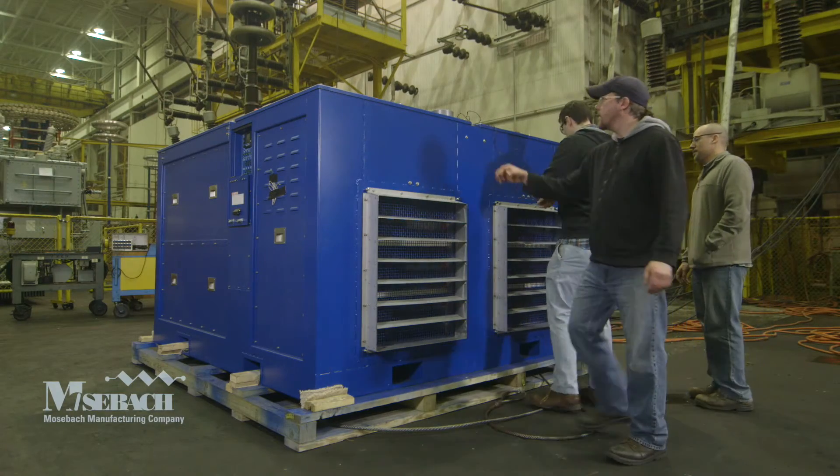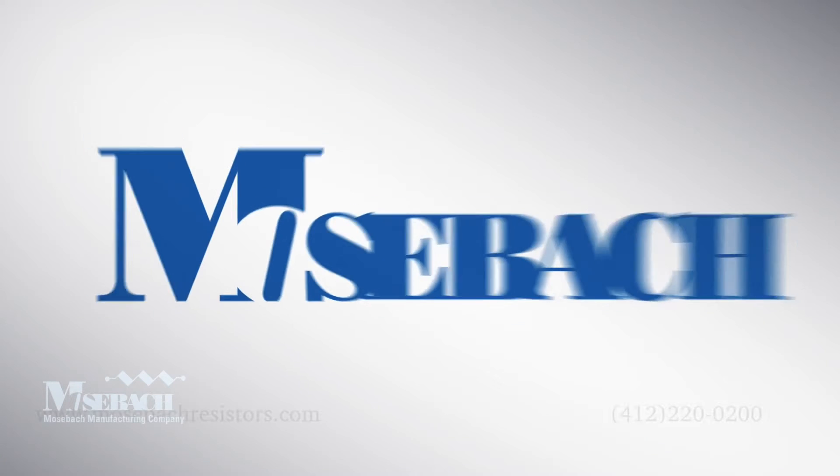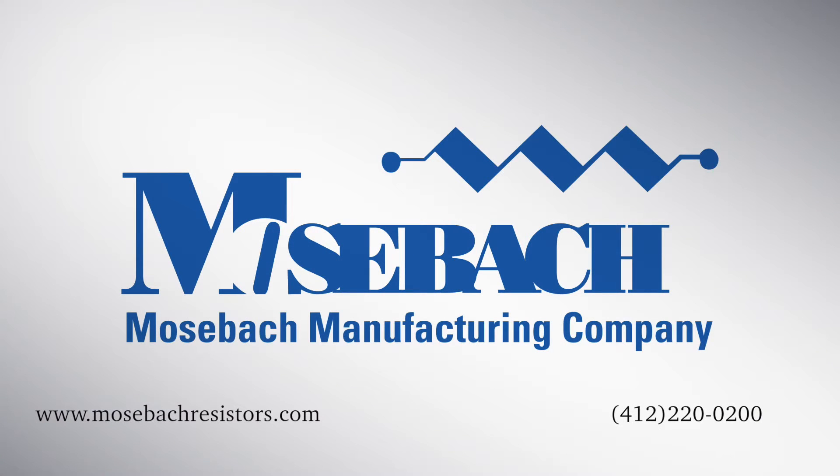Mosbach can design and build almost any load bank to fit your needs. Please contact us with your specifications at 412-220-0200 or visit our website at mosbachresistors.com.